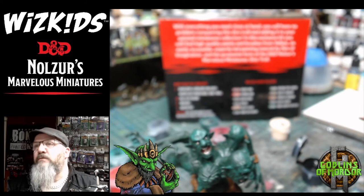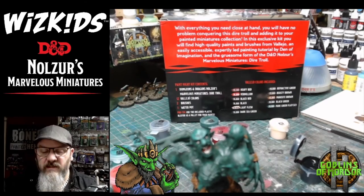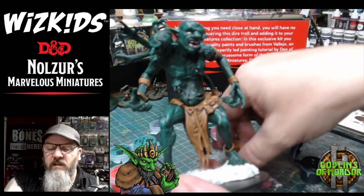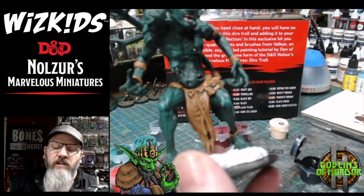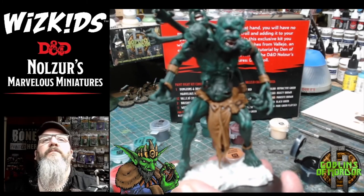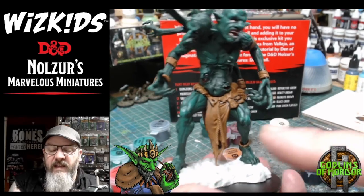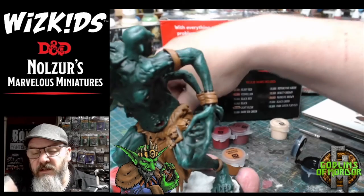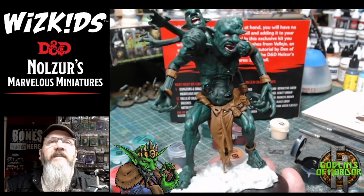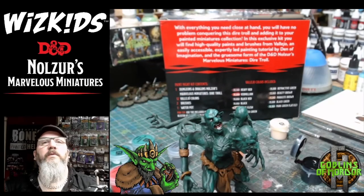All we need to do now to finish up is add some light brown — the parasite brown — and do the same on the clothes, lightening up all the pieces of cloth on the miniature. We'll also paint the base with the dark sea green, which is almost a grey. We'll finish off the highlighting and that will be our troll done to a nice standard tabletop paint.